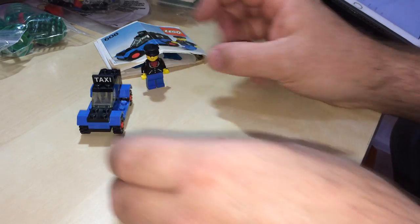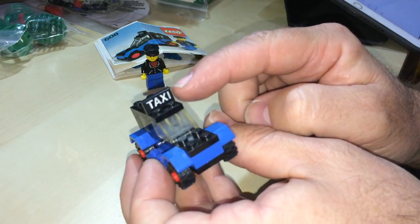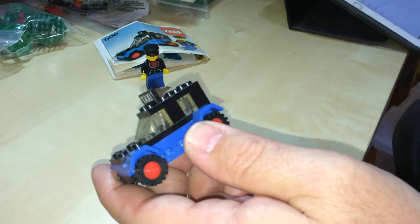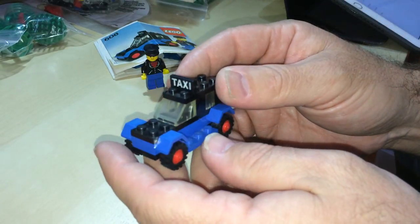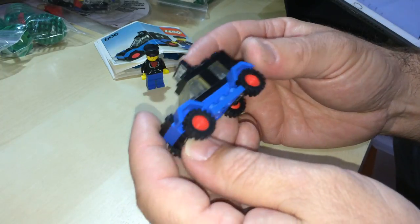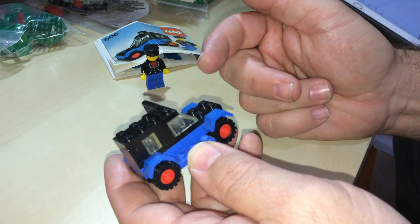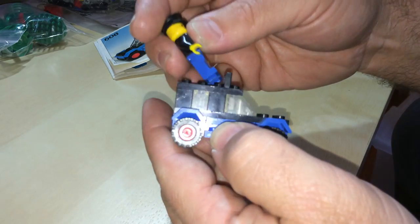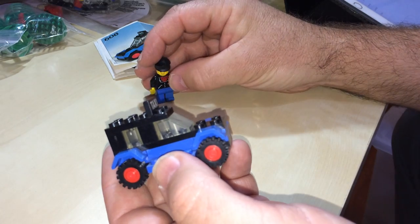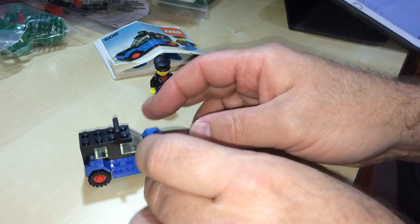There's his taxi. You've got two of those printed plates saying 'taxi' — probably because you would have lost one, so that's why you'd get two. Typical wheels for that day. Don't know how you're gonna fit anyone in there or drive it, but I used to have them sitting on top driving it. Anyway, that was it — 1979, blue and black taxi.